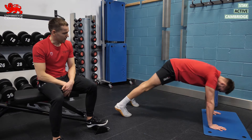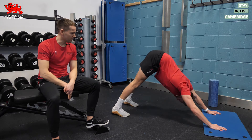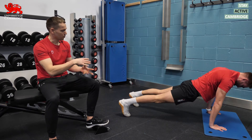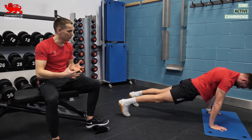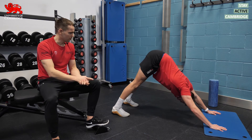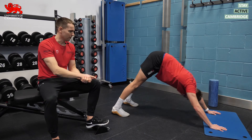Lewis is going to demo some downward dog — a nice mobilization for the calves and hamstrings. You can see the muscles being put into a lengthened position, but it's a dynamic or active movement, so we're not holding those stretch positions for a long period of time, and we don't get those losses in strength and power.